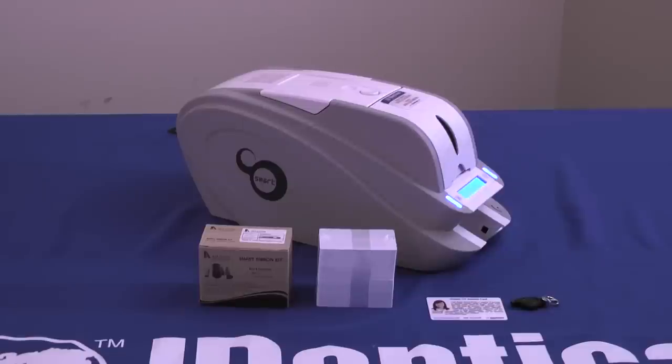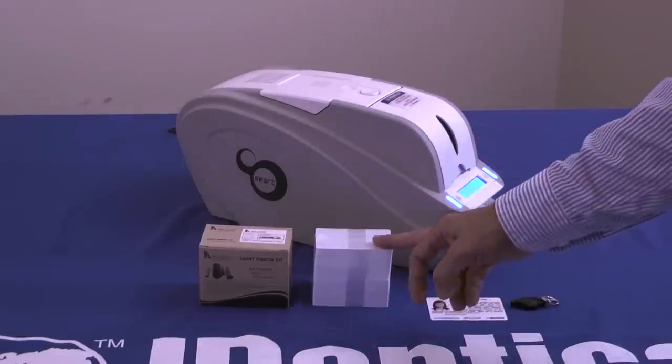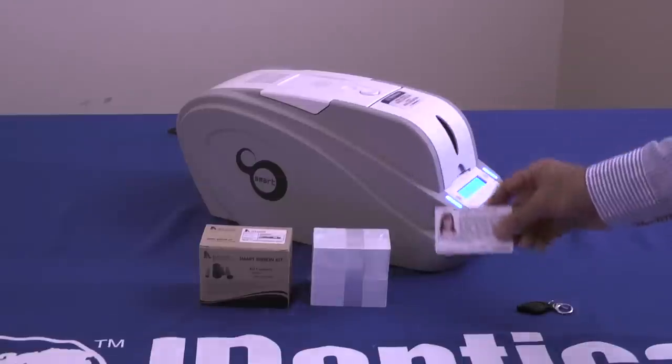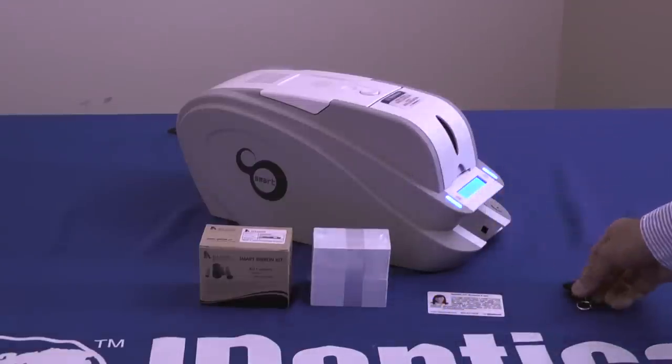Ready to use right out of the box, Identicard's exclusive security edition package includes everything you need to start printing as soon as you unpack your new printer — no fuss, no aggravation. The SE kit includes one RFID ribbon, a hundred PVC cards, a UV flashlight, and a UV security test card so you can see the advantage that a UV security mark can do for you. It also includes SmartCare, Identicard's exclusive two-year no-hassle warranty.